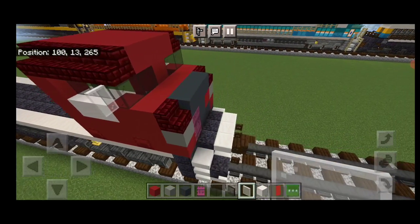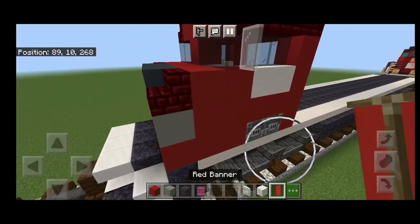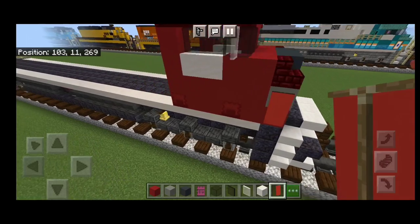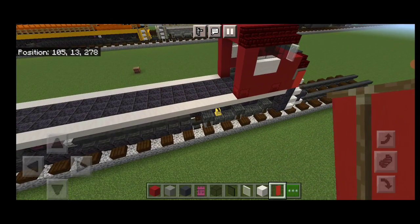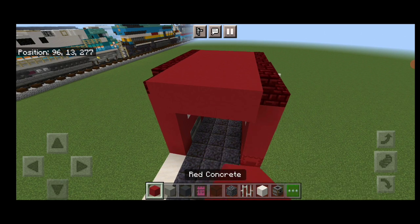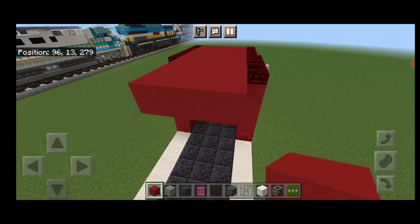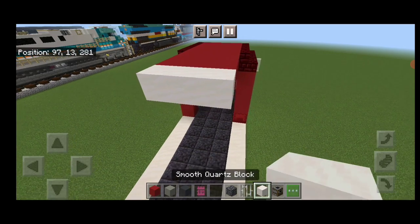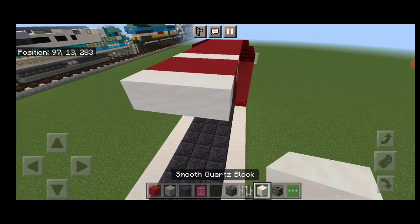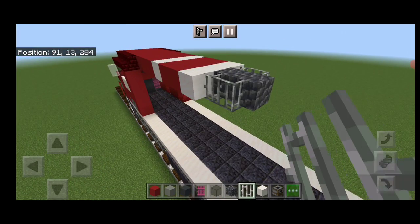Then on the side of the window here, put a white stained glass pane, and on this side, so there's mirrors. Then on the side of this front, a red banner here and a red banner here to hide that gray concrete. Then we're going to come off the top of the cabin back here and do a three by three of red concrete up here. Then three smooth quartz, two rows of three red concrete. Then three smooth quartz again, then two cobble deep slate in the middle, and two iron bars on either side of it.